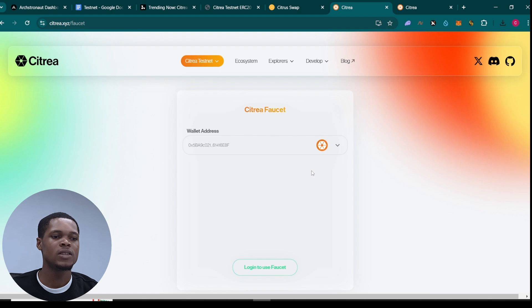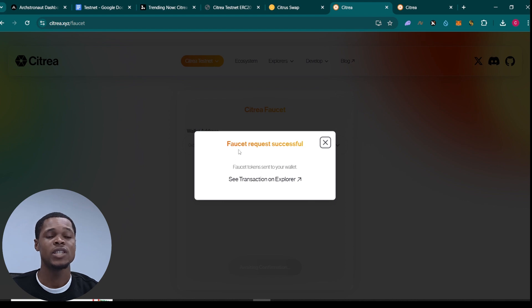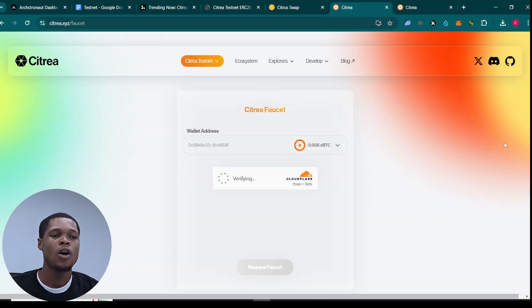You can see my wallet is connected and I've signed in. All I need to do is verify that I'm a human and then click on 'Request Faucet' right here, and you will receive your faucet in your wallet. The faucet request was successful, so I should see my Satria faucet — my cBTC — in my wallet soon.